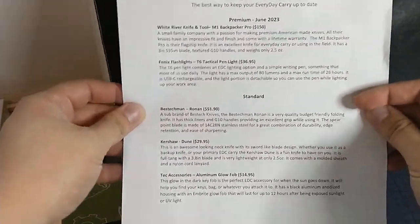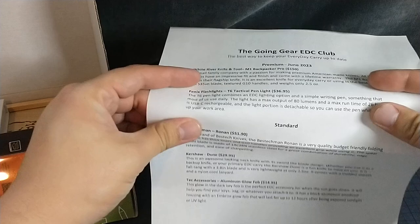Oh, that's exciting. Going Gear ADC Club. Okay, yeah, premium. But let's mess with the standard first, right?